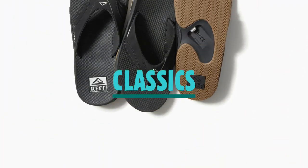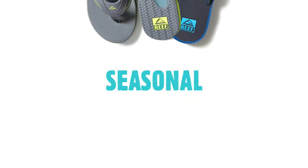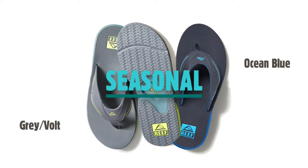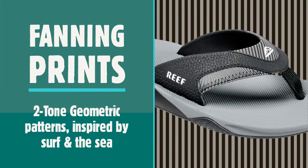Reef started the Fanning range with the original design, now offered in a myriad of colours every year. Classic versions include the brown gum, navy white and black black. For seasonal options, Reef adds pops of contrasting colour to their logo and the strap linings. Since then, they've updated the range with the Fanning Prints, offering straps with geometric patterns inspired by surf, which add an extra sense of individuality to each pair.